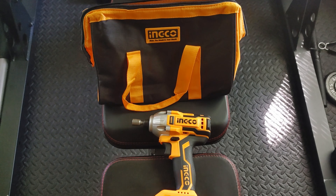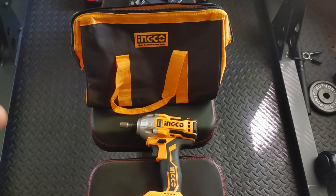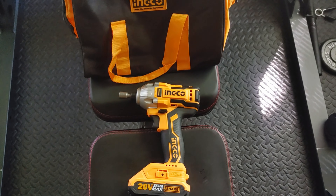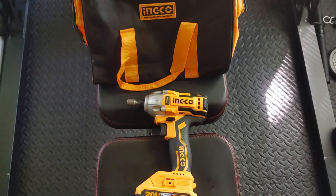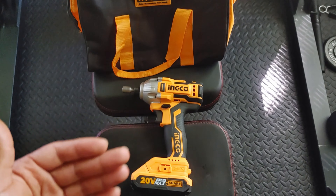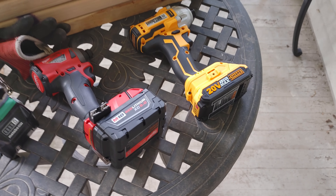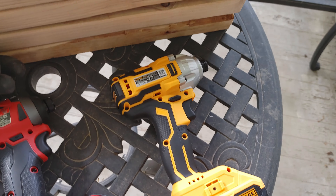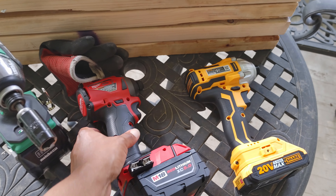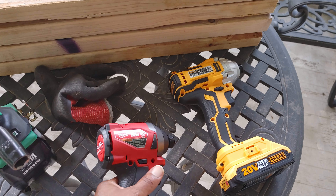I do have some extra footage coming up with the Milwaukee stuff. If you'd like to support the Inco brand, I'll leave the link in the description below. My personal opinion: this is not for contractors at all — it's a step above regular homeowners, more of a DIY hobbyist handyman type of tool. For that, I think it's a pretty good value. I apologize to Inco if that didn't go the way they thought it would, but I gotta be honest. For kicks and giggles, let's see if the Milwaukee can finish that off — but it started spewing oil from last time.